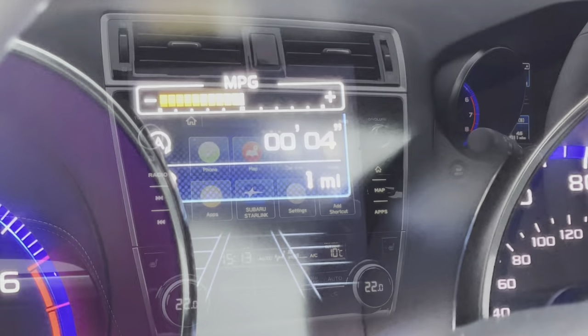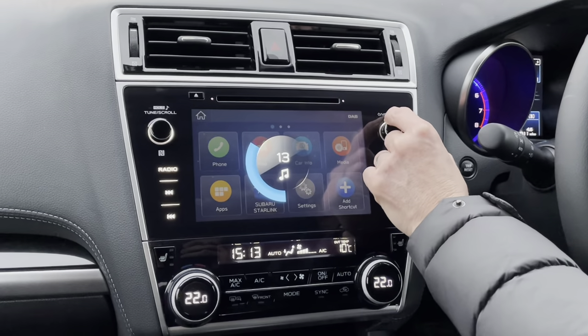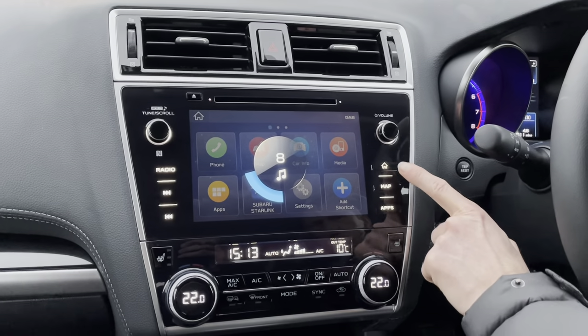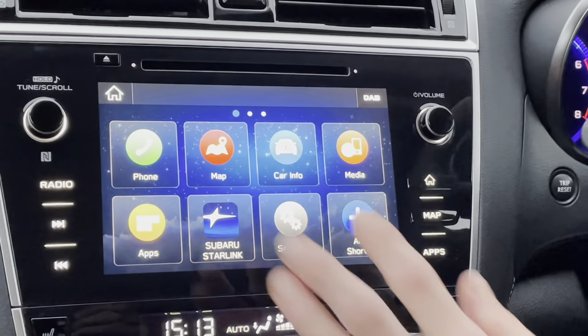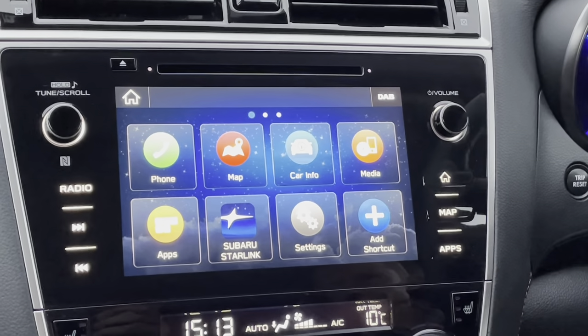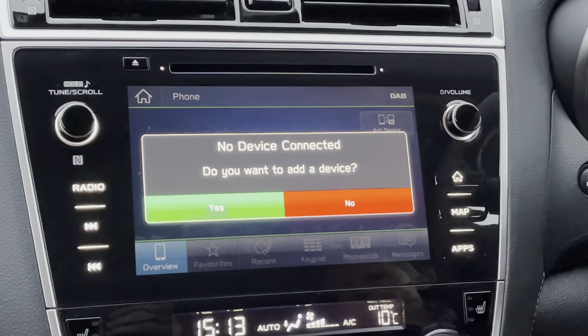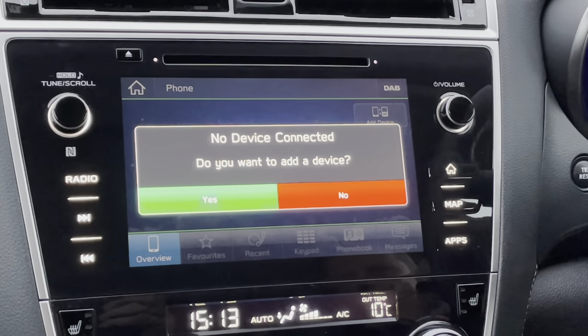With the stereo system, the right-hand dial controls the volume, or you can use the steering wheel as shown. The little house button always takes you back to the main screen — if you ever get lost, press that. From there you have all your features. For example, to pair a phone just press Phone and it'll talk you through the Bluetooth pairing process.